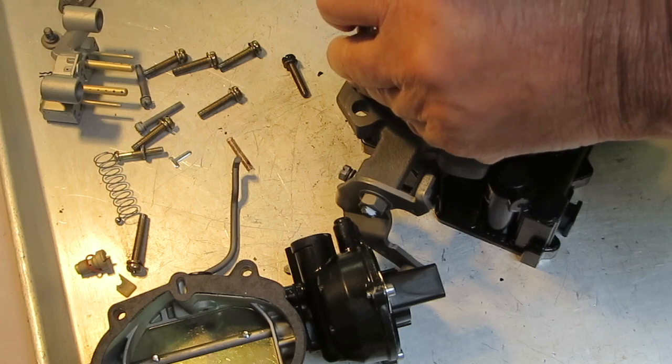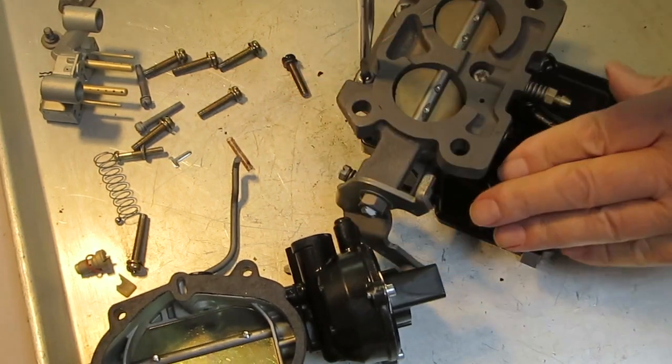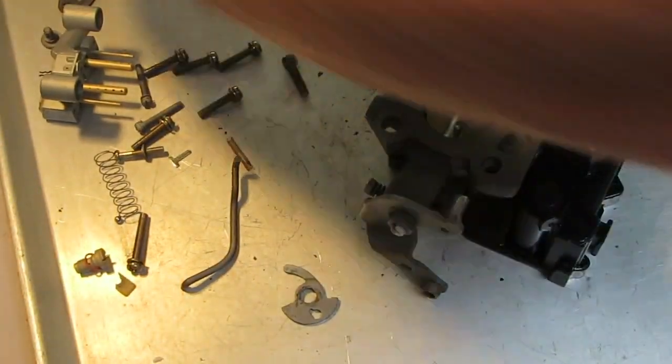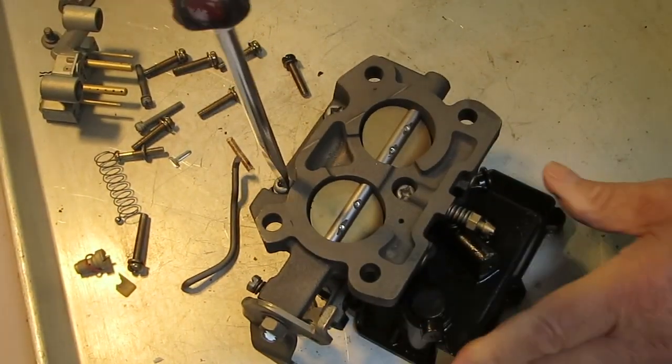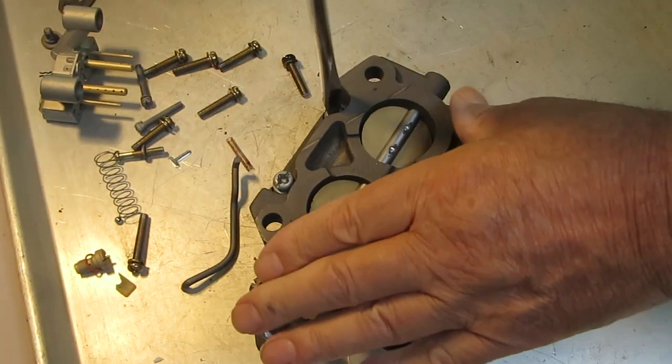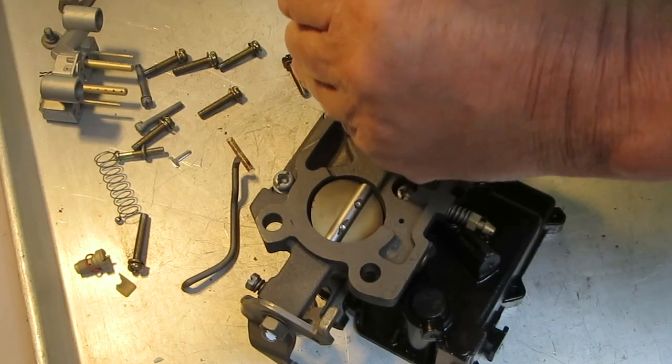Now we're taking the throttle body off. This one's a three-piece Mercarb — some of them are two-piece, with the top and then the main body. This one is a three-piece, so the throttle body comes separated from the main body.